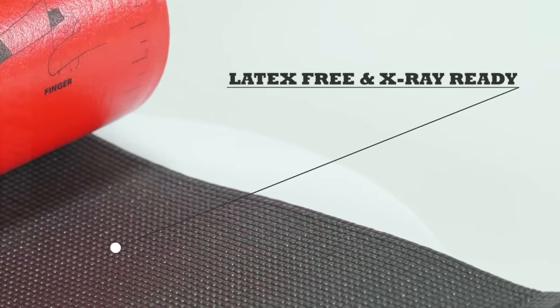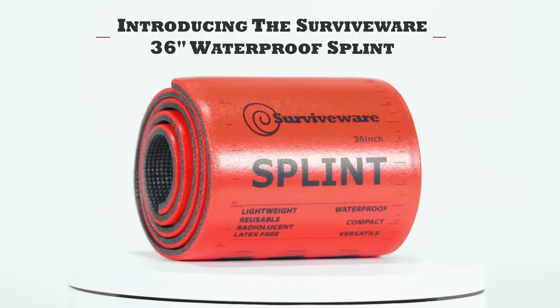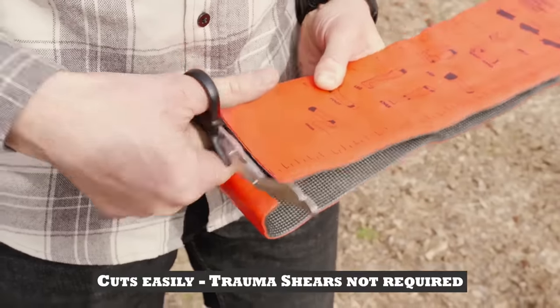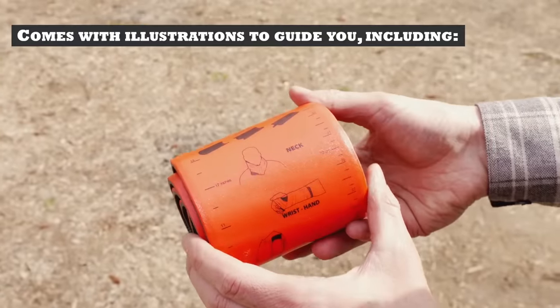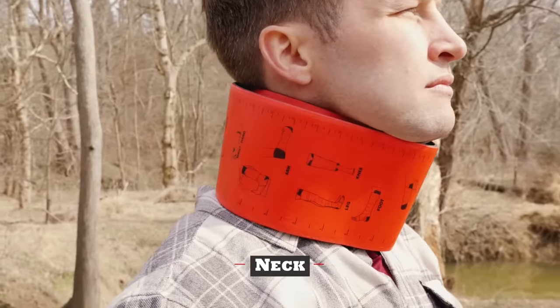Even if you never use it, it will be a precious enhancement to the Hunting Medical Kit, First Aid Kit, Bug Out Bag, Hiking Bag or Earthquake Medical Kit when you do. Make sure you have one for any form of excursion far from medical care. It's best to recommend it to your friend, put it in boats, cars or ATVs.